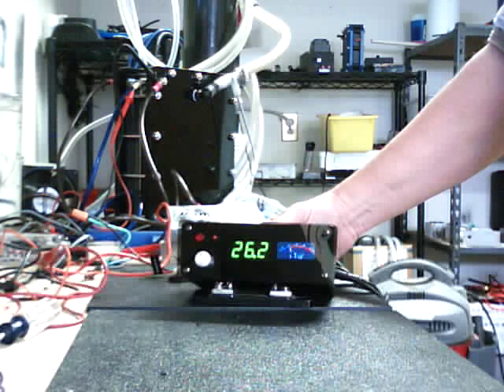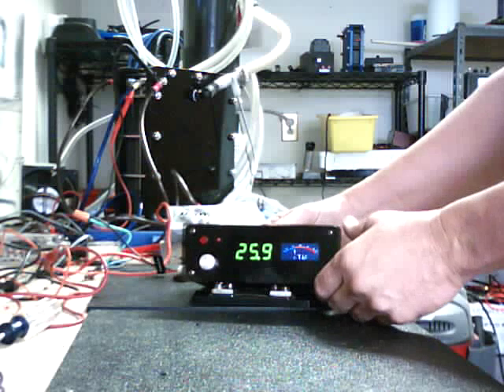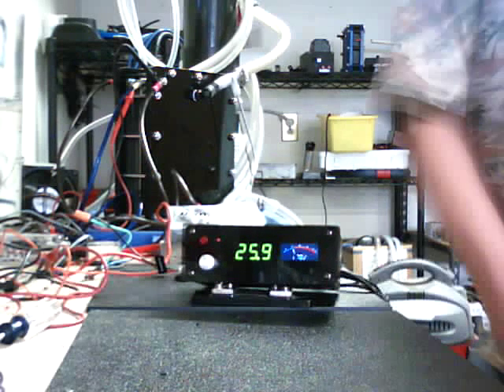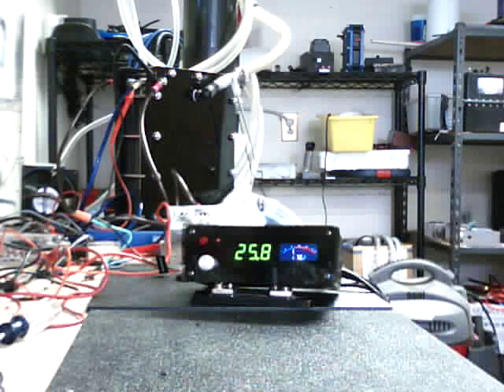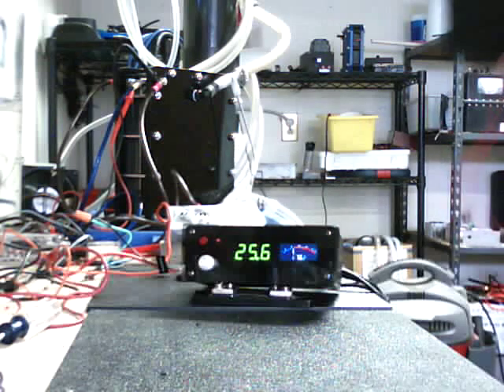We have it set so that some of the dealers I have selling out there don't want the customers to actually play with the pulse width modulator, which I totally understand. So we do have some other controllers — I'll pull one over here to show you, I'll let this one run for a little bit. We have our little small one. It's a plug-and-play too. It plugs in the same way as the other.